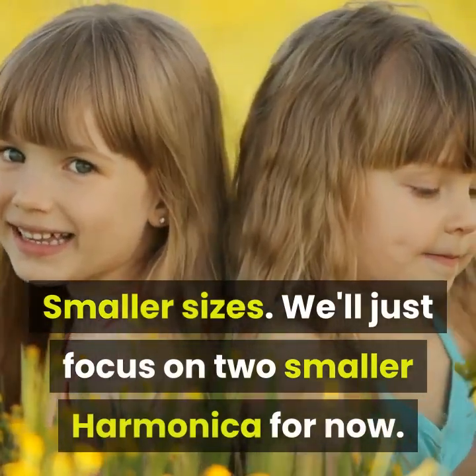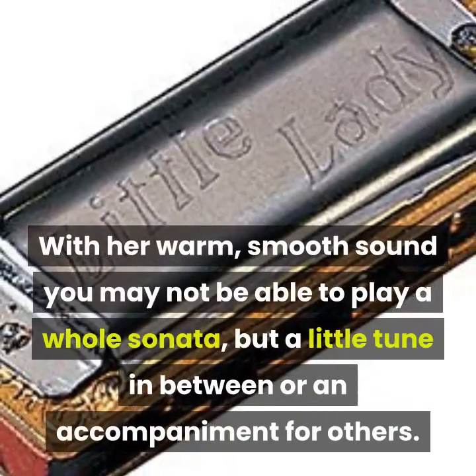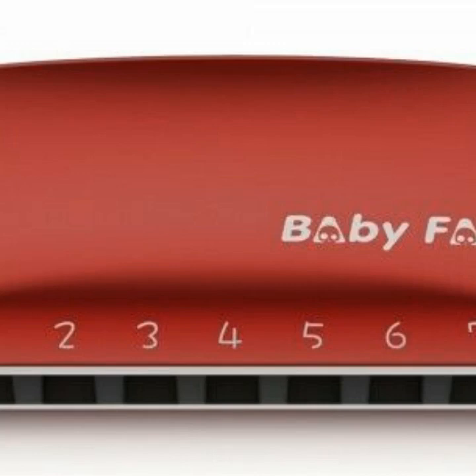Smaller sizes — we'll focus on two. First, the Mini Hohner: this is a fully working four-hole harmonica with a warm, smooth sound. You may not be able to play a whole sonata, but a little tune or accompaniment is possible. Second, the Baby Fat is a high-quality seven-hole diatonic harmonica produced by Kongsheng, which has been getting rave reviews on the internet.